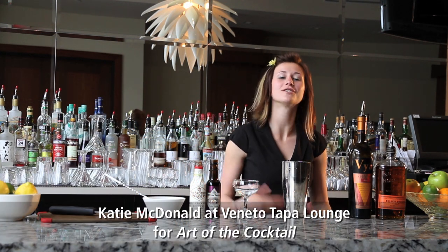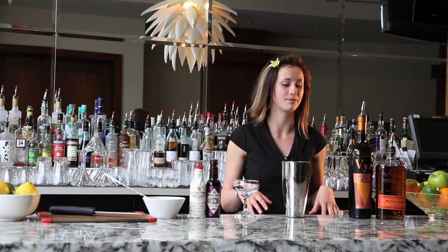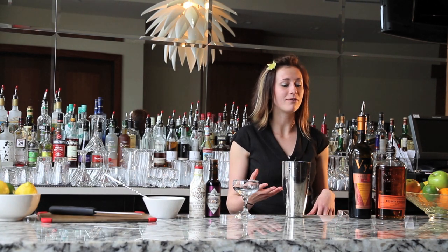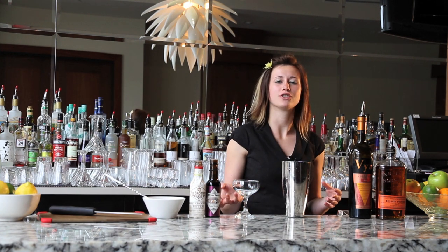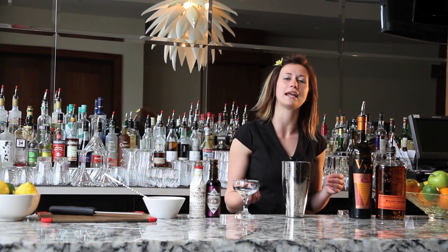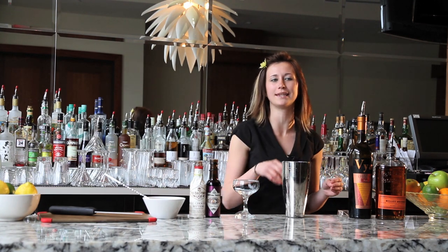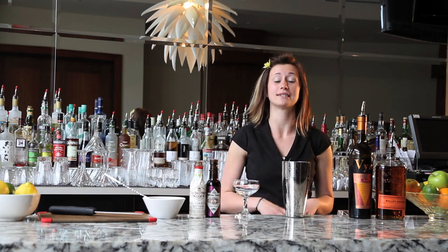Hi, I'm Katie McDonald. Thank you for joining me again here at the Rialto Hotel and my home base, Veneto Lounge. Today we're going to be focusing on a drink that is the Manhattan. I'm doing a variation, so anytime I do a variation to a classic, I like to change the name so that people don't presume that they are getting that classic traditional drink. So I've coined this the Madhattan.